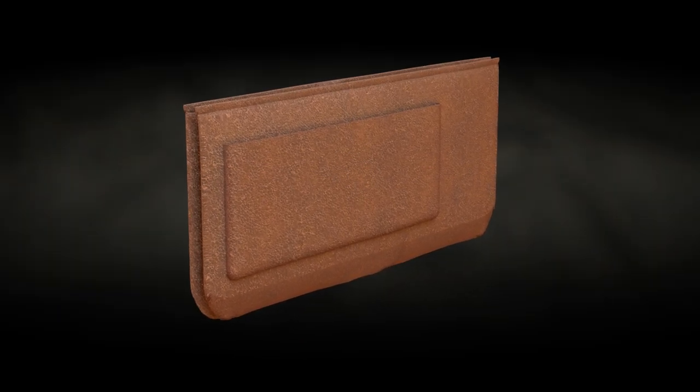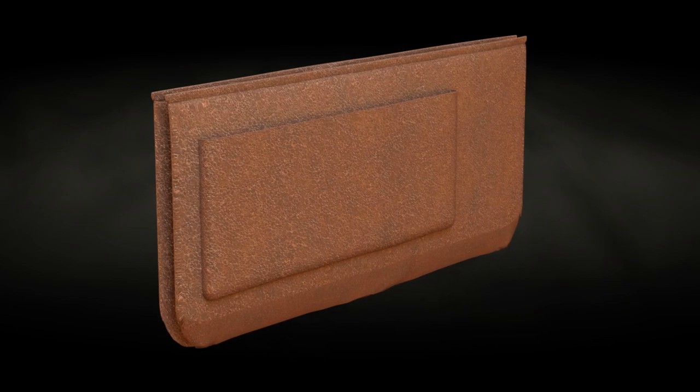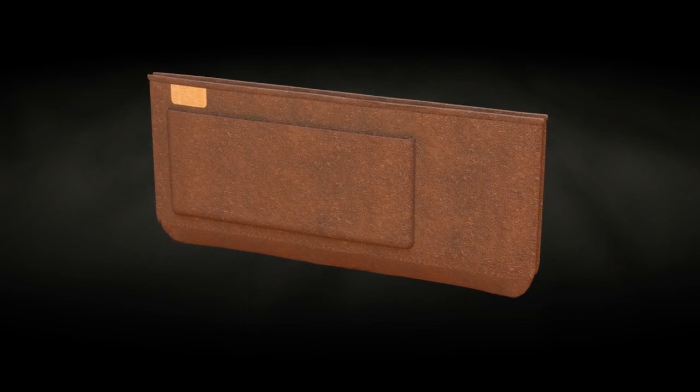Introducing the PursePal, created by inventor Emily Haven. The PursePal features a removable purse insert, a lighting system, and a recharging system.